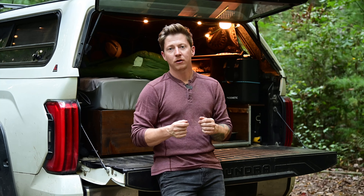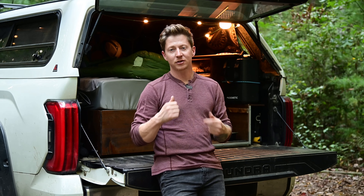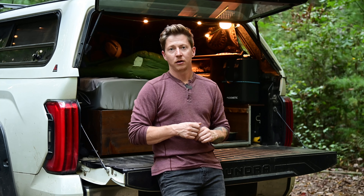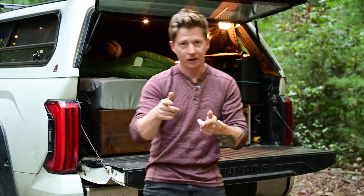I really appreciate you guys checking out this video. Hopefully you guys learned a few things. If there's something I didn't cover and you want to know more, drop it in the comments below — I'll pretty much respond to everybody's comments, or at least I try to. Don't hesitate to reach out and I will see you guys on the next one. Love you all, mean it.